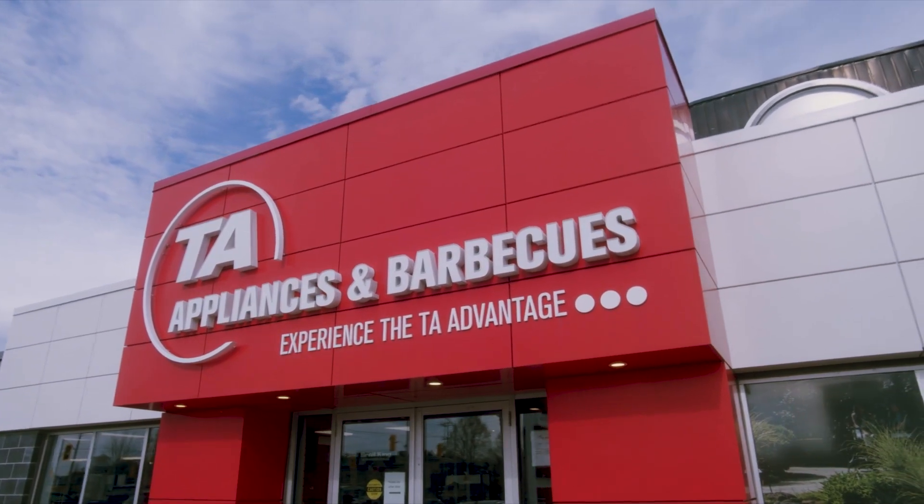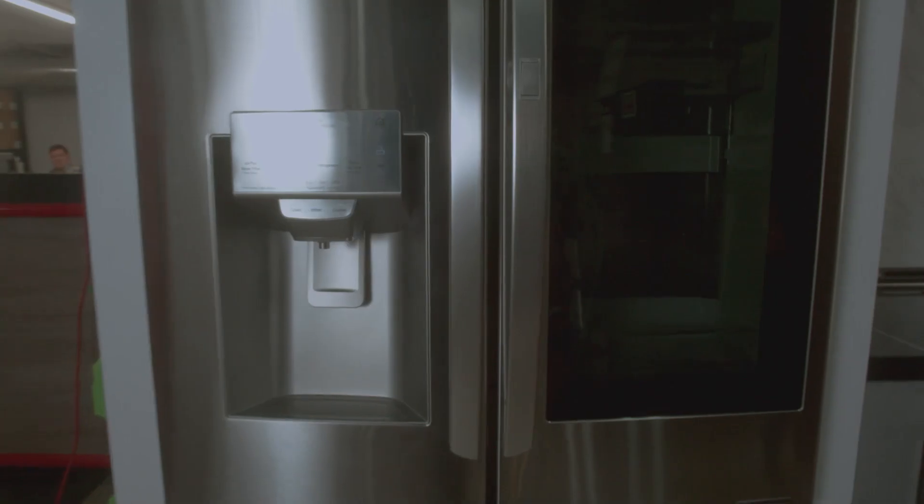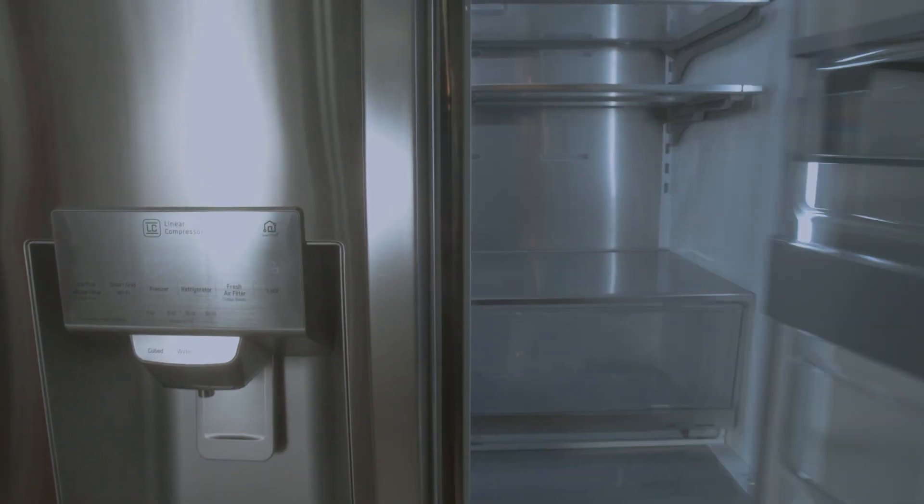Hi, I'm Anna from TA Appliances and Barbecues. This is the LG French Door Refrigerator with InstaView Door-in-Door and Craft Ice.